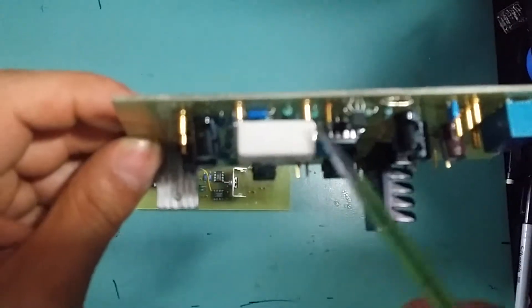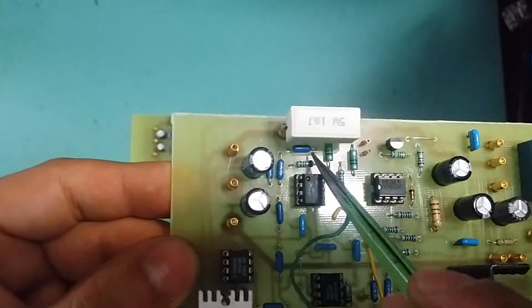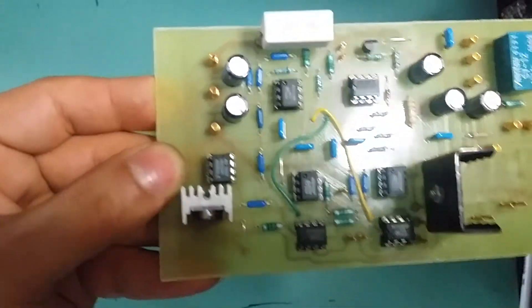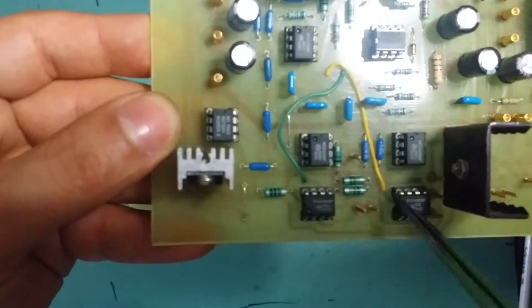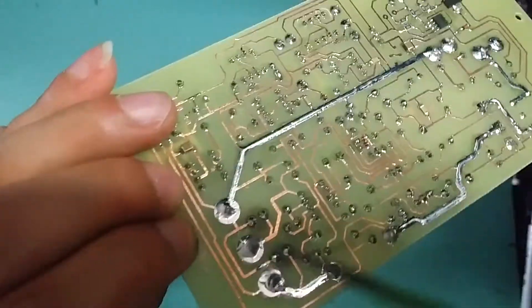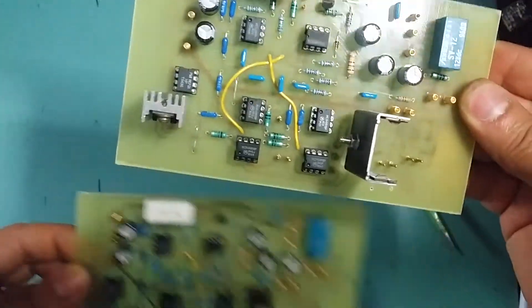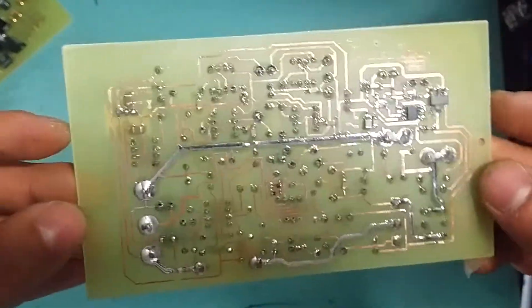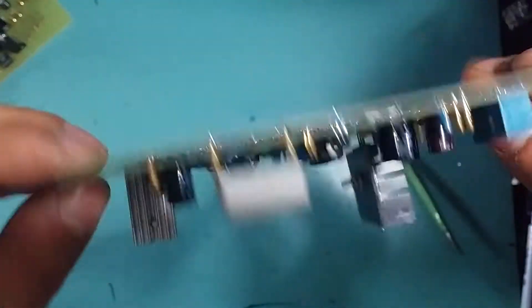I've decided to put the shunt resistor on a little standoff because it does get quite hot, and I didn't want that heat to transfer into the PCB — especially since precision resistors for the current sense are right next to it. There are only two jumpers, and these are for the voltage and current set. I used toner transfer to make the PCB and it works perfectly fine — there are no broken tracks or anything.